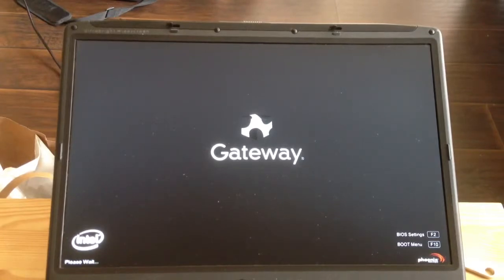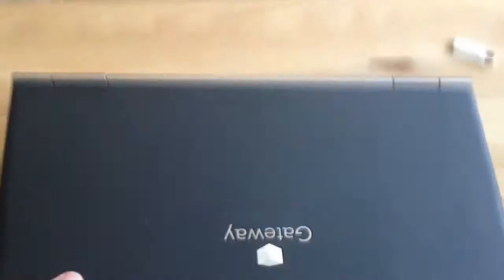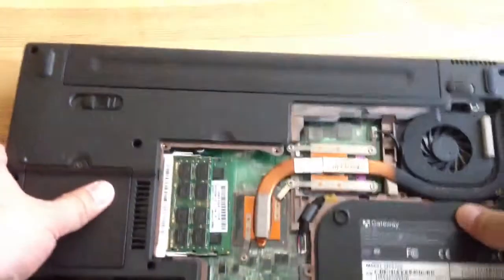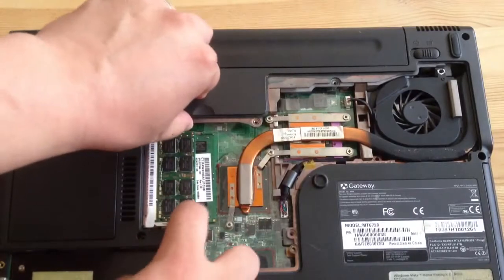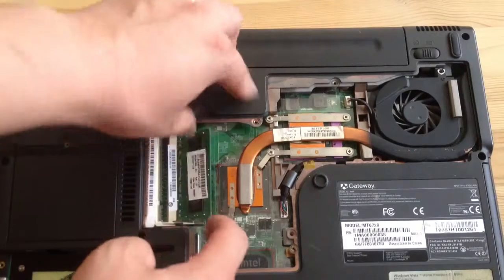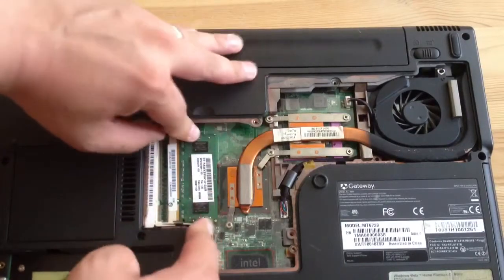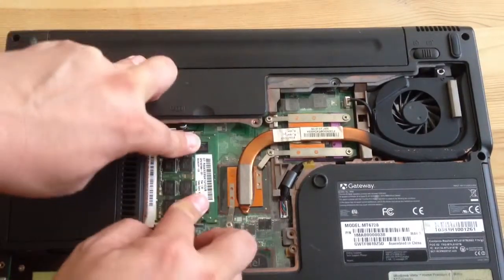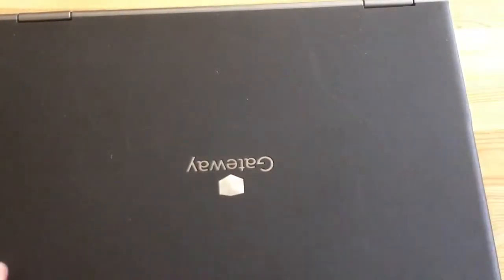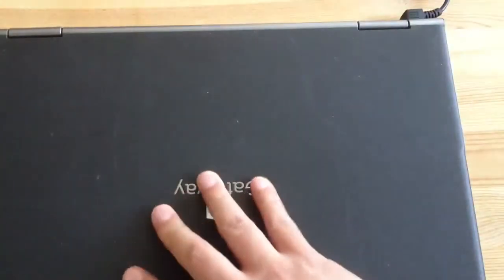I'll try re-seating the RAM and see if that fixes the problem. Back again — you need to put it so that the first slot is the 1GB RAM and the second slot is 2GB. If you're working on an old laptop like this, this is a pretty old laptop. I'm going to try to reboot this thing — I'm going to try plugging it in. It's plugged into the battery source.